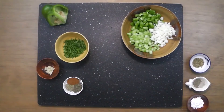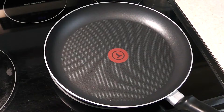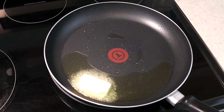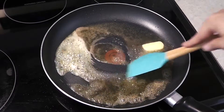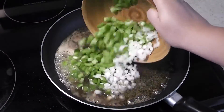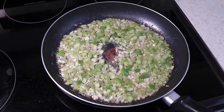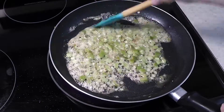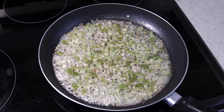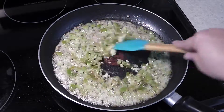With our prep all done it's time to cook our dish. In a large skillet on medium heat, add 2 tablespoons of canola oil and 2 tablespoons of butter. Cook it down until the butter has melted and the mixture has formed a smiley face. Add the celery, bell pepper, and onion and cook down until soft — this should take about 7 minutes. Make sure to stir frequently. Add the garlic and cook until fragrant, around 30 seconds.